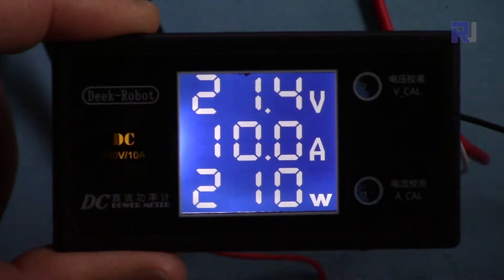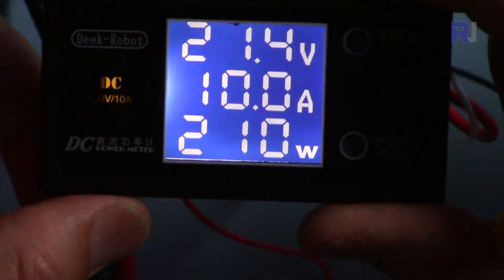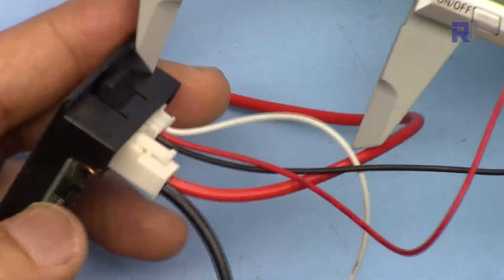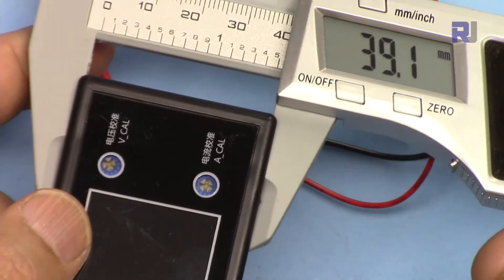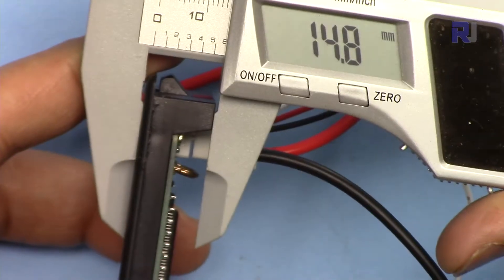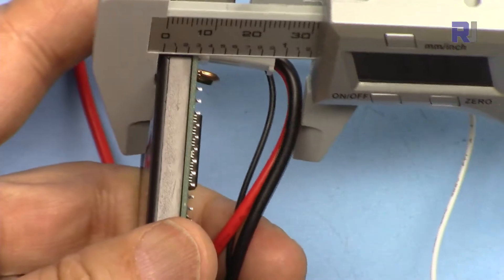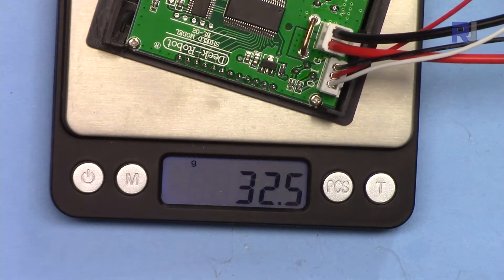We have simple connections here — three wires for the voltage, two wires for the current. With the light now off, this is how you will see it. There is also some backlight and it can be viewed very easily — it's very bright. The length of this is 79.3 millimeters, the width is 42.8 millimeters. If you want to create a hole on the panel and insert it, that size is 39.1 millimeters wide and 71.4 millimeters long. The depth of the module is 41.8 millimeters with the connector. It weighs 32.5 grams.